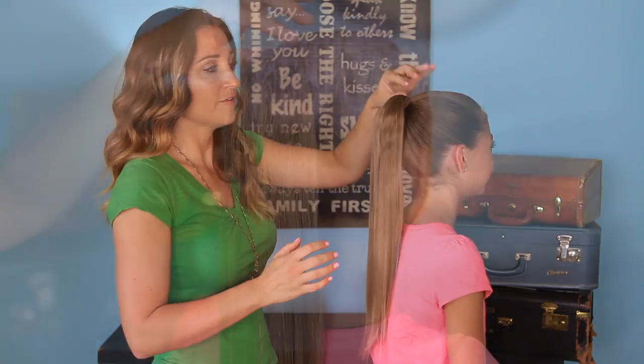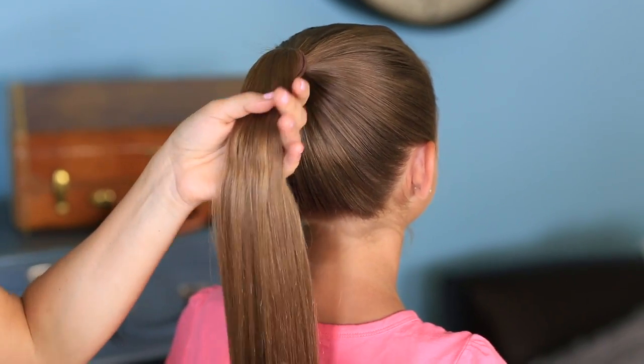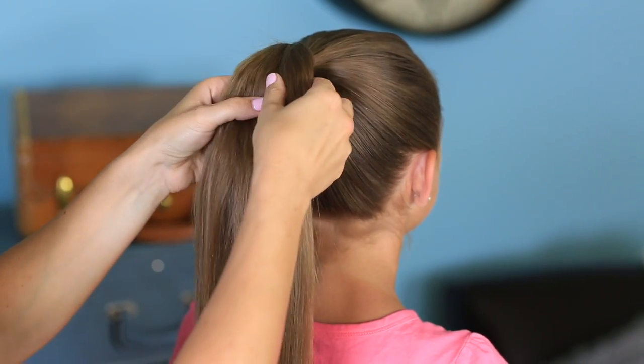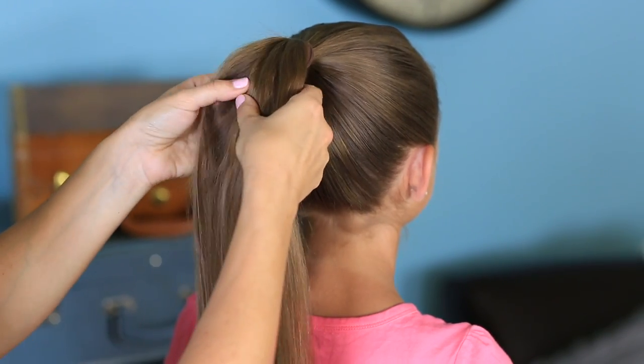Just for the sake of teaching you guys a really clear tutorial on this one, I put our hair into a ponytail and we're going to just work with this today. So I'm going to take our hair and divide it into three sections, just as though you were going to do a regular braid. I'm going to try to make them even — three sections.